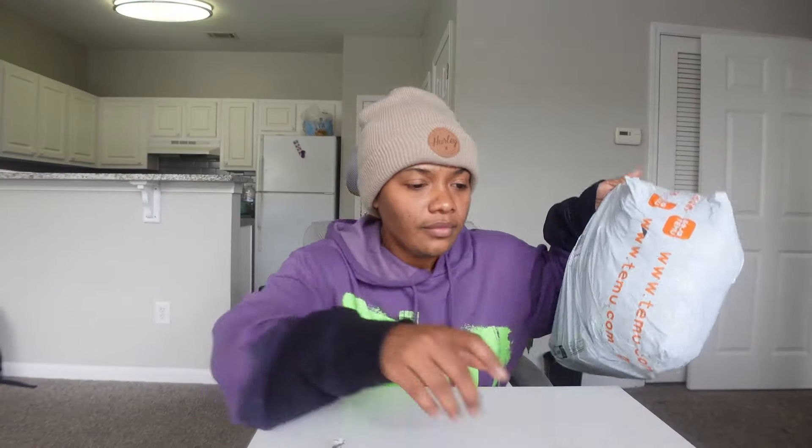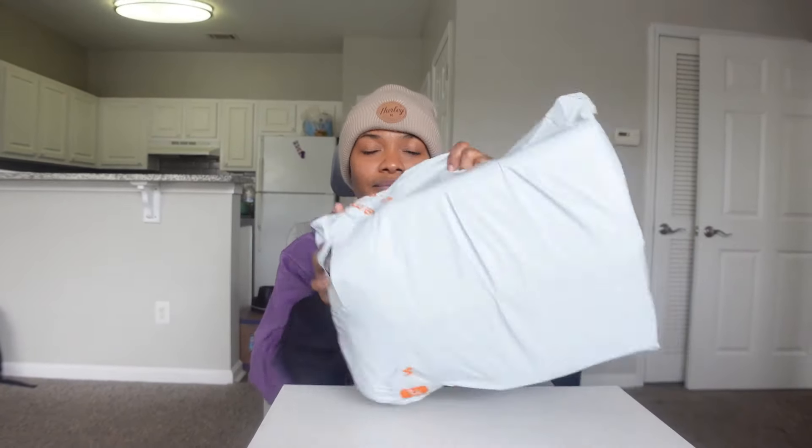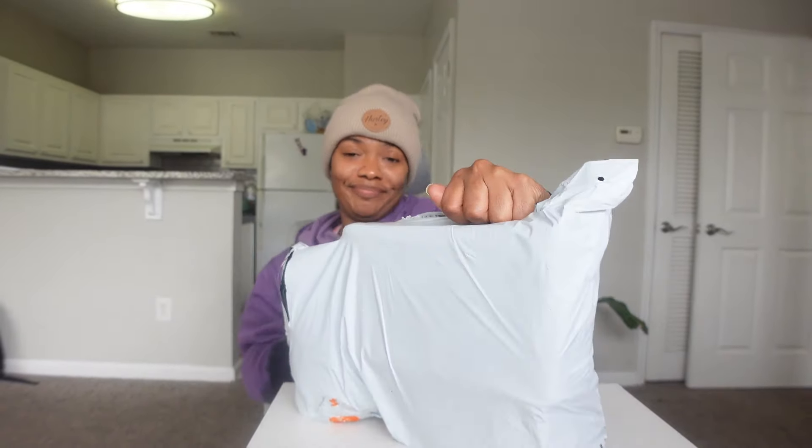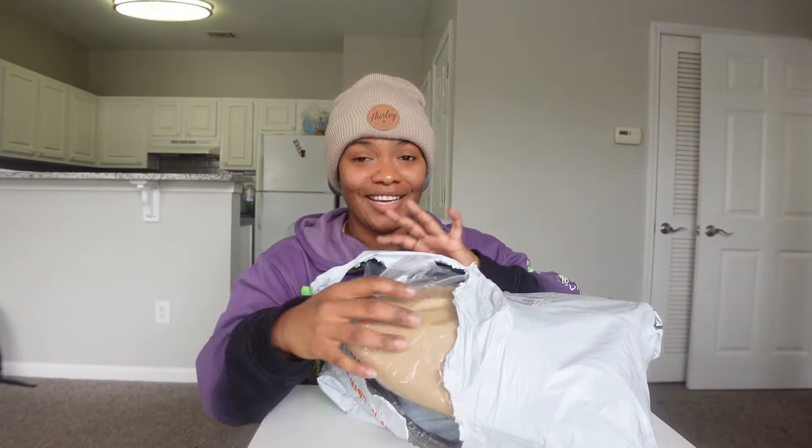Because you know, el cheapo el cheapo. All right, so this is how it looks — let's open it up and see what's here.